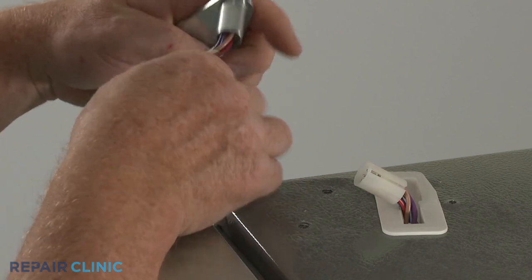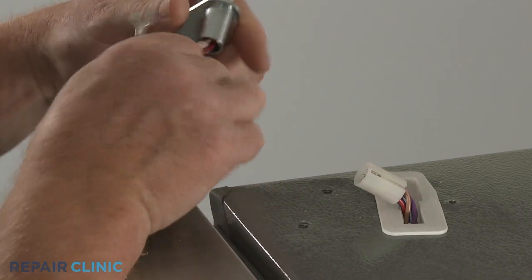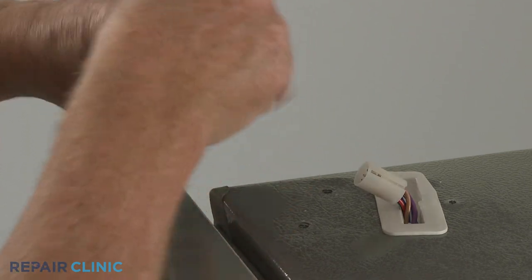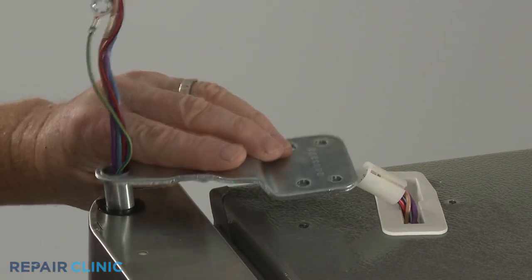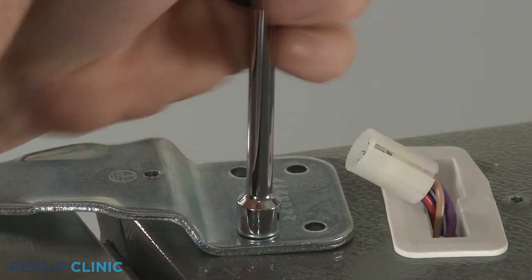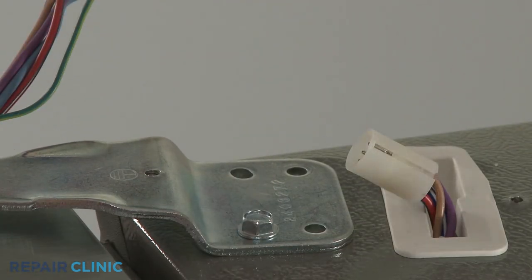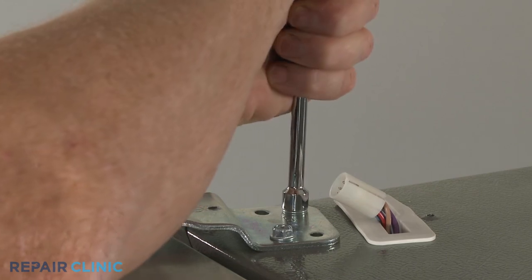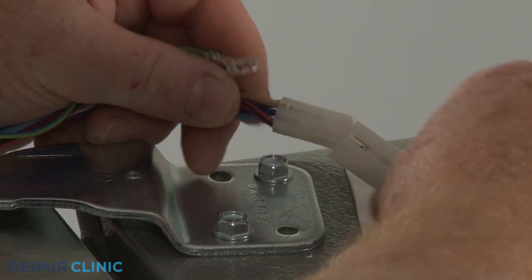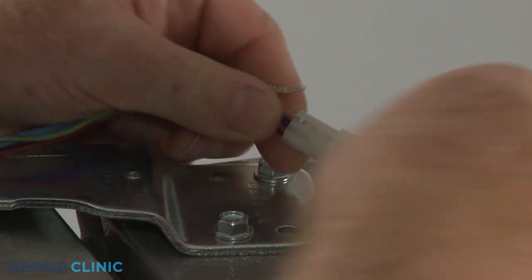Reinstall the top hinge by sliding it over the wires, then align it on the door. Reconnect the wire connector and secure the grounding wire under the screw.